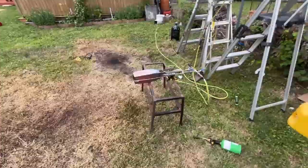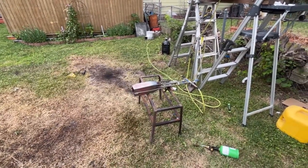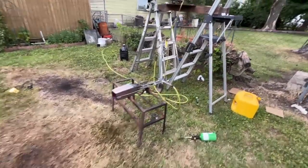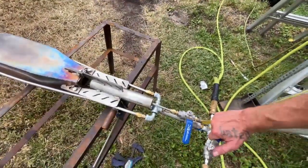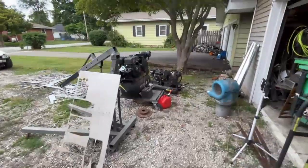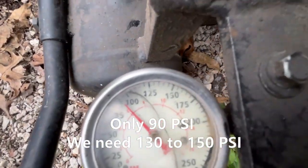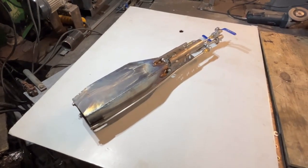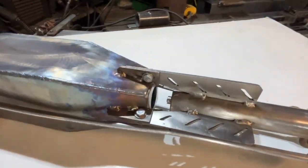That was freaking brutal. The restrictor plate worked — might even be able to use a dab more, but I think we just need more air pressure at this point. We need more air. All right fellas — once again, I do not have enough air pressure to do the job.